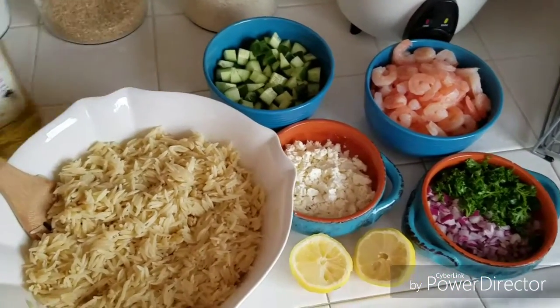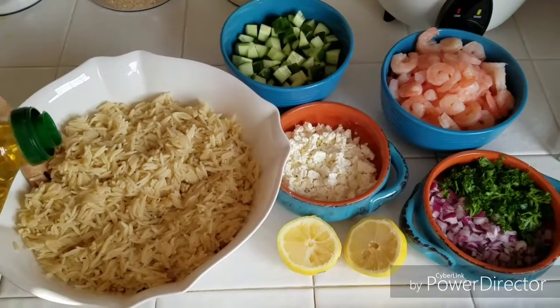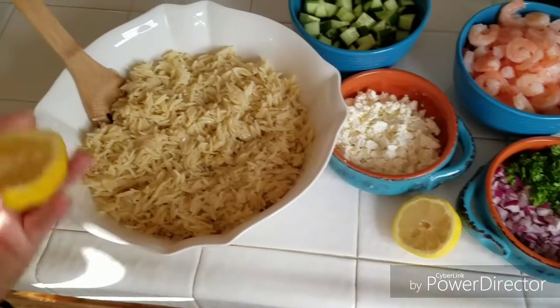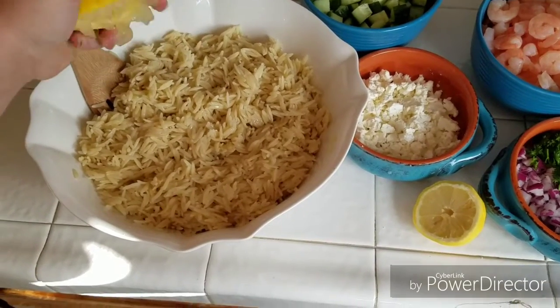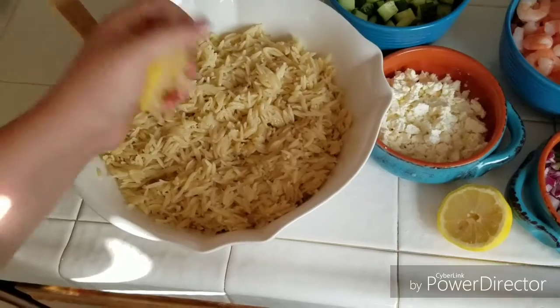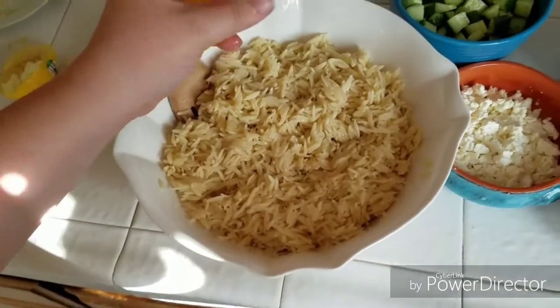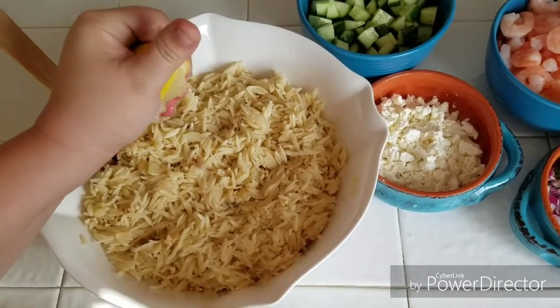Here are the ingredients — such a simple recipe. I'm all about the quick and easy meals, especially during the weekday. I've added some extra virgin olive oil and I'm going to squeeze in a whole lemon. I wish I would have bought two lemons; for the amount of pasta, two lemons would have been better. I could have cut down on the amount of orzo.